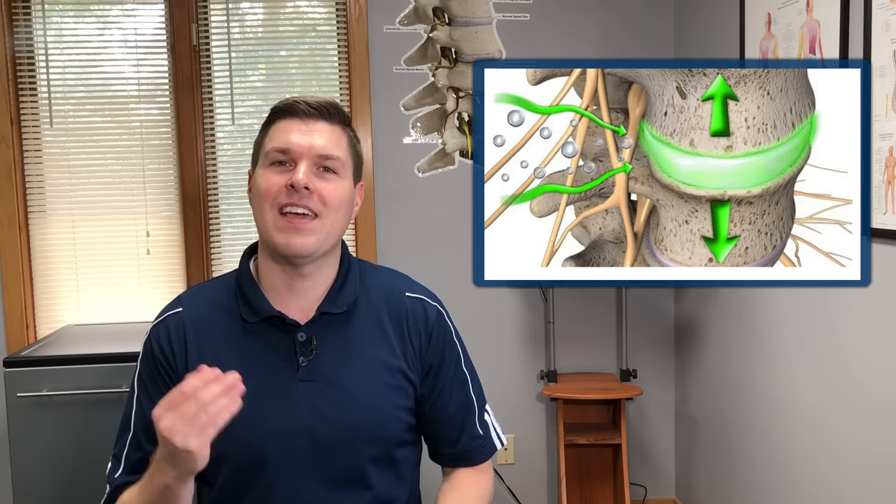In this video, I'm going to show at-home spinal decompression stretches that can give instant relief for bulging discs and pinched nerves in the lower back. Hi everyone, Dr. Rowe here at SpineCare in St. Joseph, Michigan. When it comes to the lumbar discs,